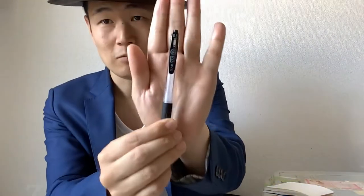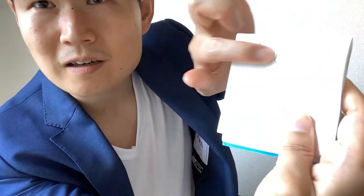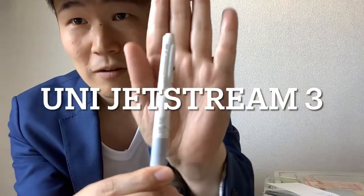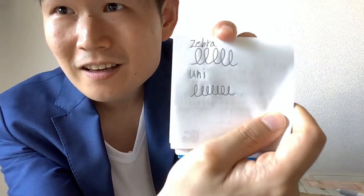First, let's use the Zebra Sarasa Clip — let's see. Nothing gets dirty. I think the Uni one is more black in color. I think it's a great evolution, considering the time when pens weren't as advanced and your hands would get dirty with ink — I was struggling to write back then.